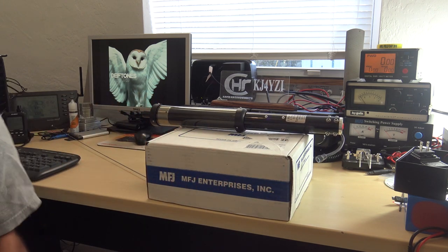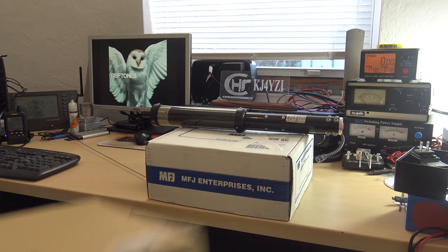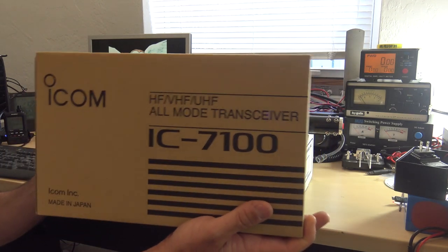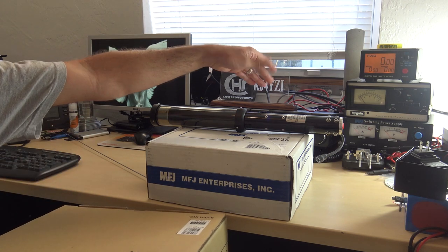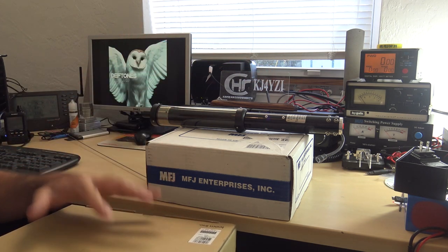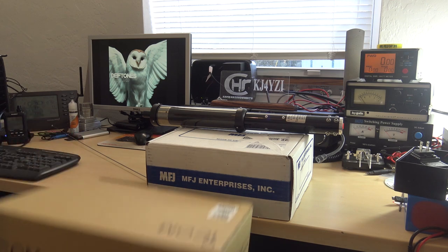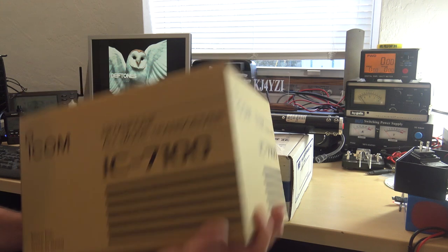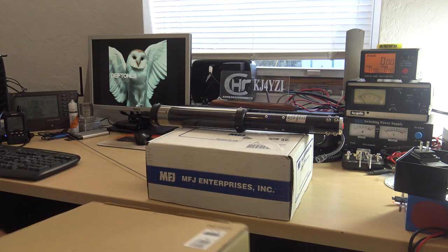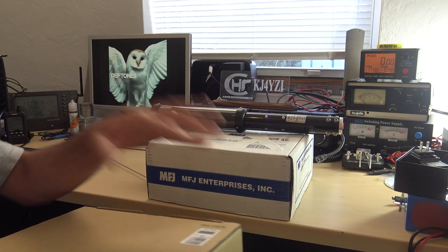You might be wondering — Eric, what happened to that 7100? Yeah, it's right here. It's brand new back in the box. I kind of made the videos on it, then when I got the ICOM 9700 and the 7300, I put it back in the box. I like to have stuff back in the box so that when I repurpose it, it's like a brand new toy again.